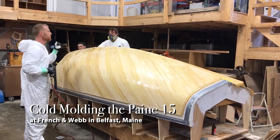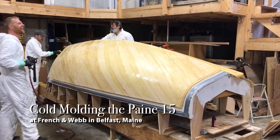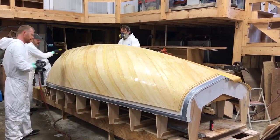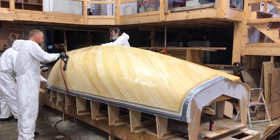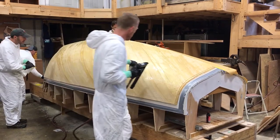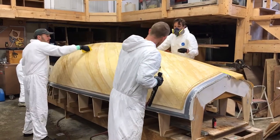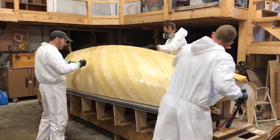They're applying slow-curing epoxy onto the mold. The room is kept cold so it doesn't start to cure until all four layers are on. All the veneers had been pre-cut and pre-fit, and as soon as this final layer goes on, they'll put the vacuum bag on and turn on the heat in the building. The whole thing is put on in a couple of hours — they're about two hours into it at this point.